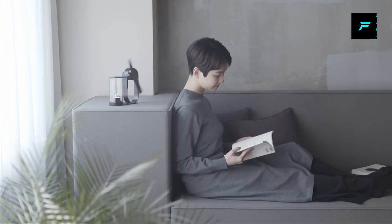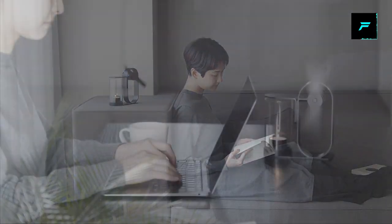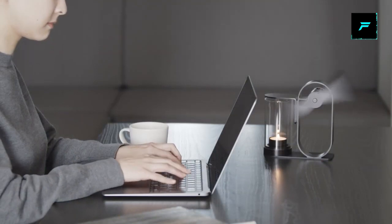You can spread the fragrance to fill the room. You can use different mood lights with the diffuser.